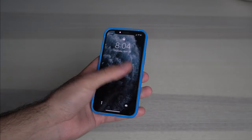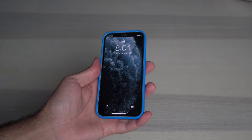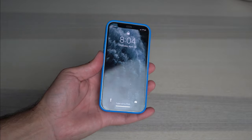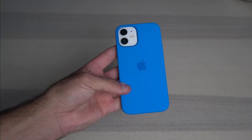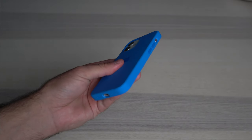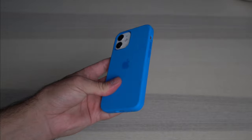You guys probably noticed that I'm rocking this brand new screen protector that I'm really, really enjoying. It's a full cover screen protector — it literally doesn't even seem like I have a screen protector on my phone. If you're interested in it, I'll leave it linked down in the description below along with all these brand new colors.